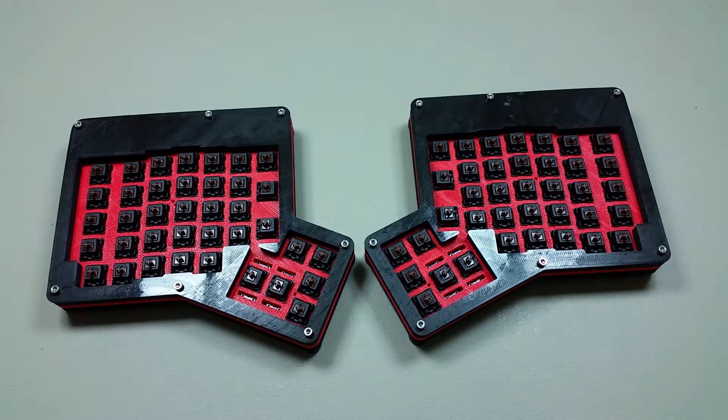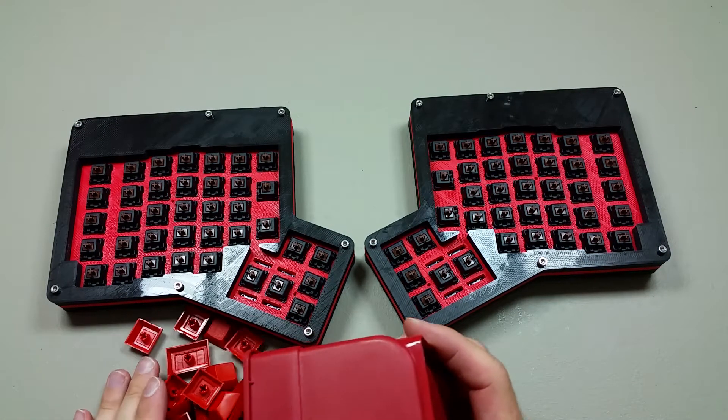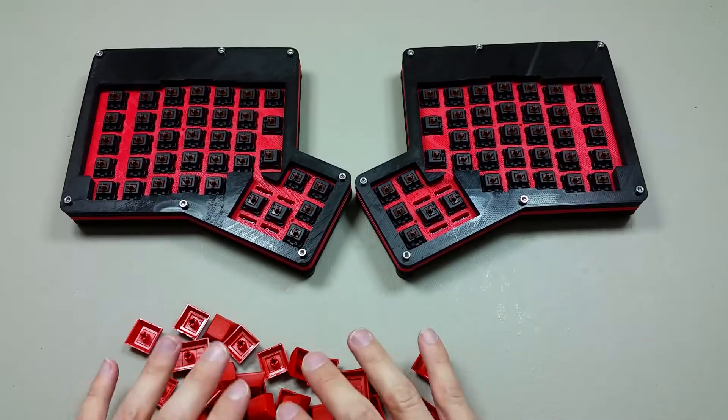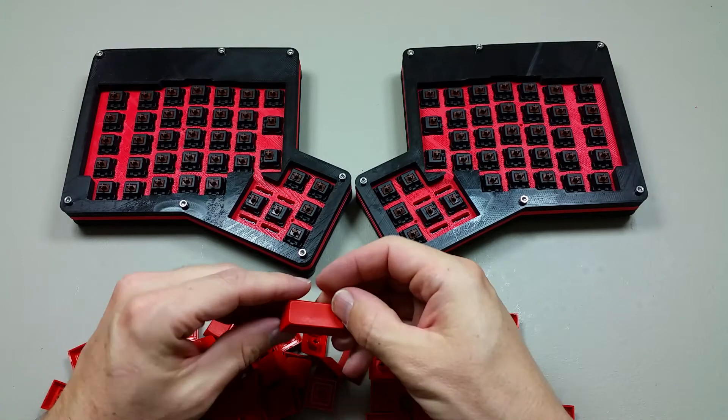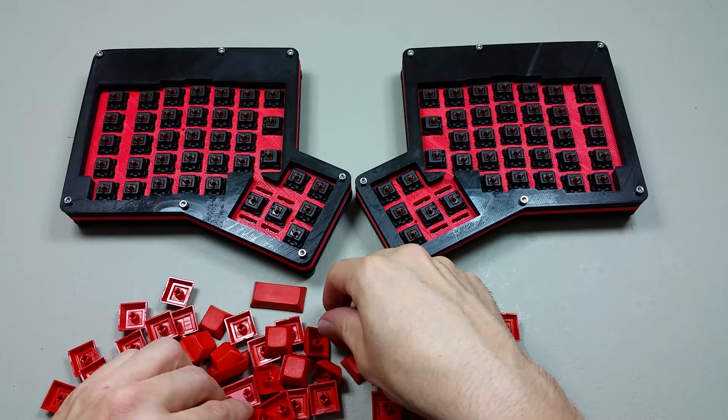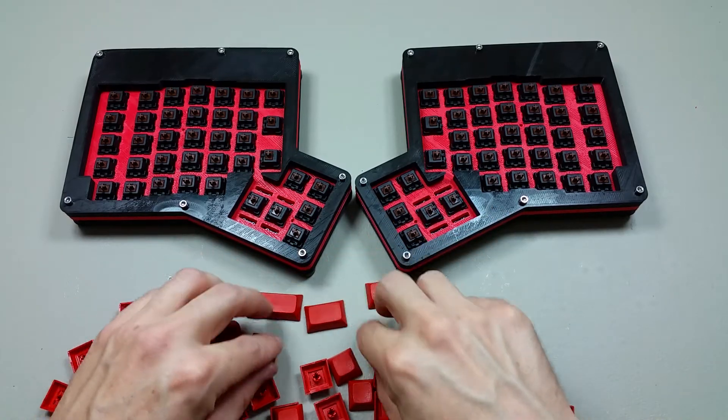Next, I'm going to install the keycaps. There are about three different sizes, I believe. There's what I think is called a two, these are called ones, and these are called one and a halves.